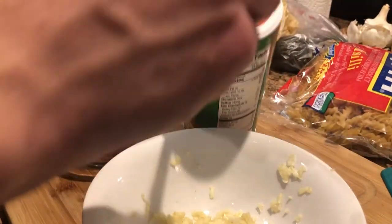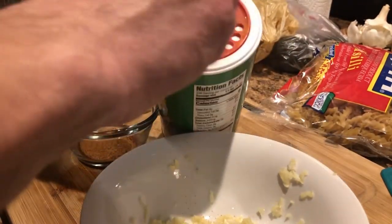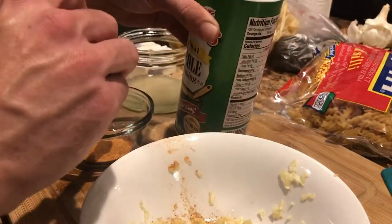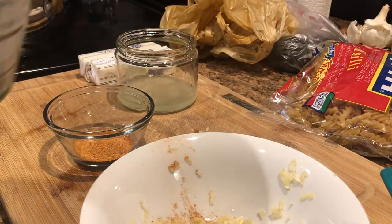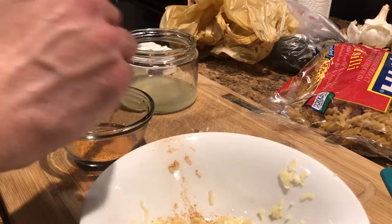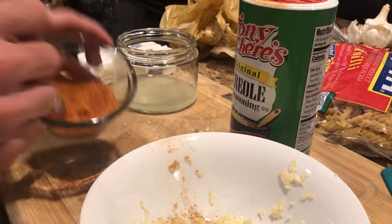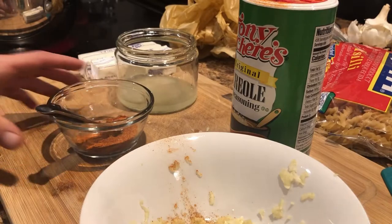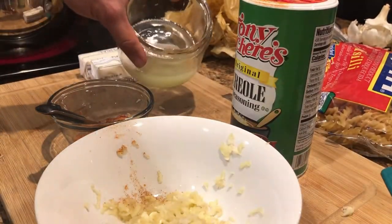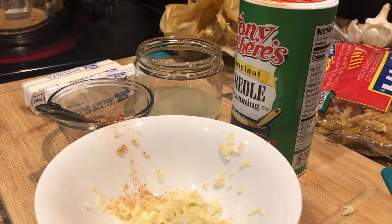You can make this as salty as you want. I'm going to put probably two teaspoons of Cajun seasoning. Now let's get all the seasonings together — we've got the garlic, the lemon or lime juice, and the two margarines ready. Now let's begin the purge.